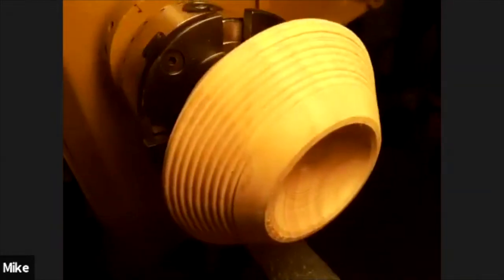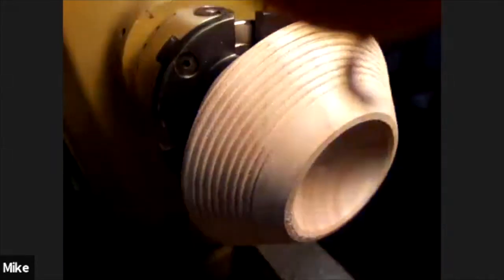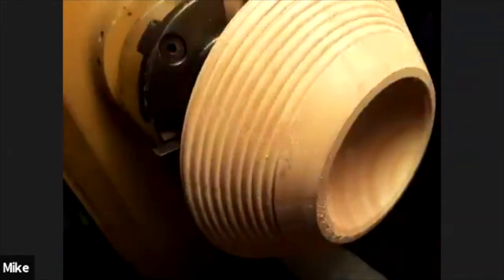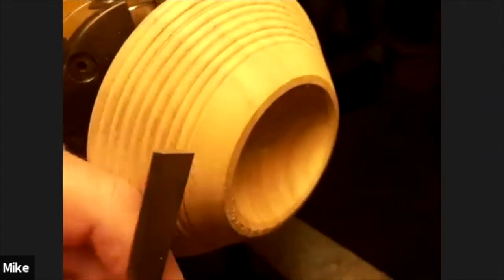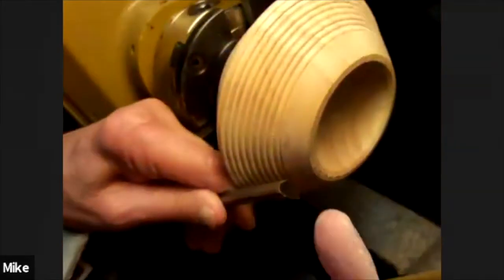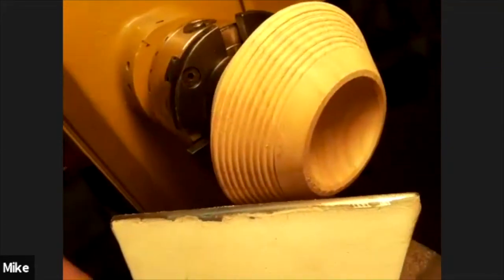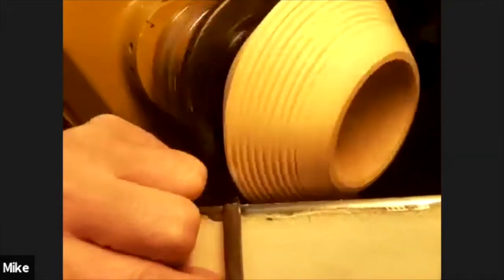One way to clean up the beads is just to take a piece of 3M pad — I found it to be about the easiest. That thing brings it up. That cleans them up pretty good. If not, that brings in the other tool by D-Way — the diamond shape, which has a point on it — and you can take it and dress up all those spaces in between.